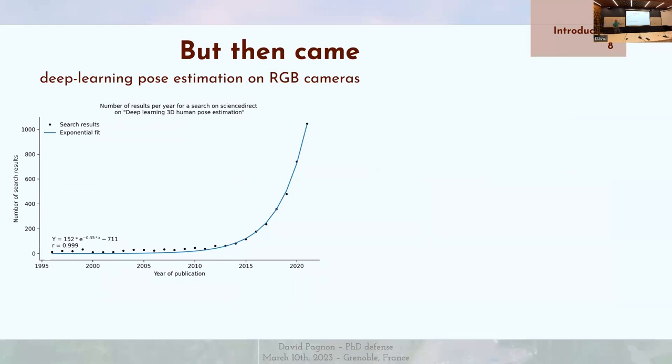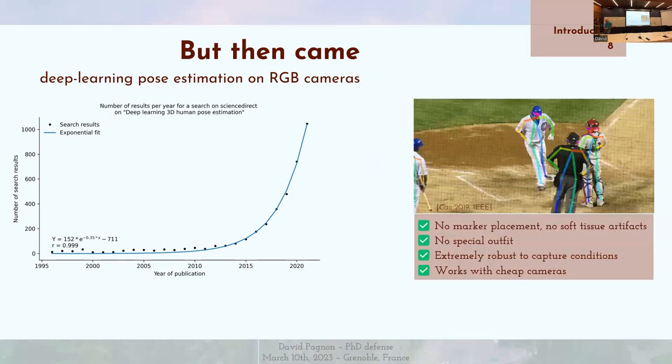Ceci a changé jusqu'en 2015 où on observe l'explosion de l'estimation de pose par apprentissage profond — deep learning. Ça a été rendu possible grâce au développement de cartes graphiques puissantes et bon marché, en partie grâce à la pression du jeu vidéo qui a besoin de décors de plus en plus réalistes. On voit une croissance exponentielle avec une inflexion aux alentours de 2015. L'avantage, c'est qu'on n'a pas besoin de placer de marqueur, pas de problème d'artefacts de tissus mous, et ça peut fonctionner avec des caméras bon marché — n'importe quelle caméra, même votre téléphone.